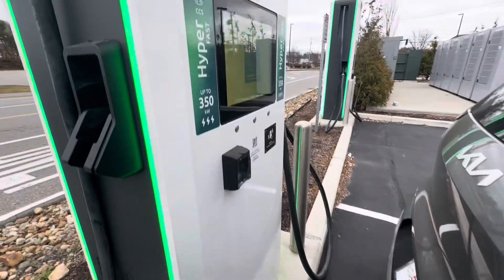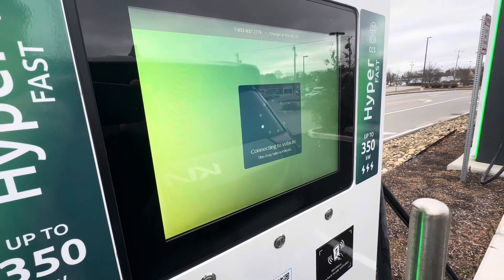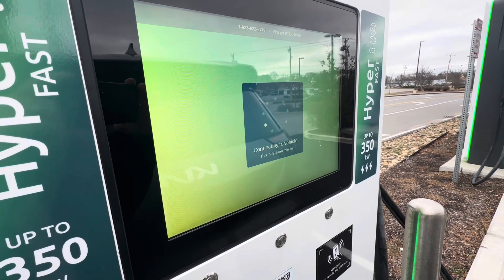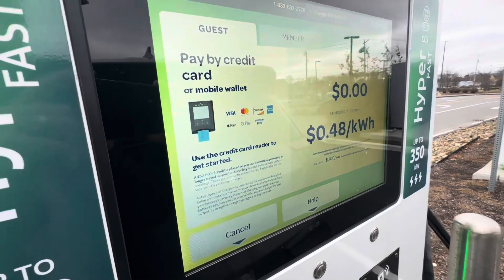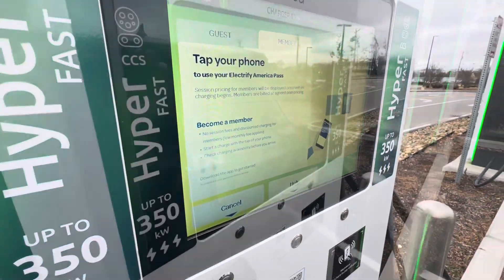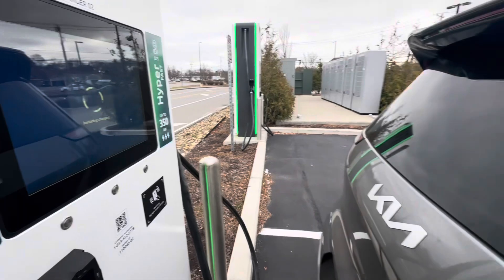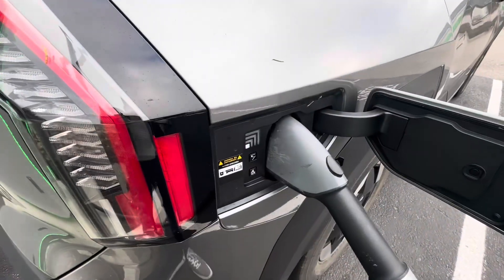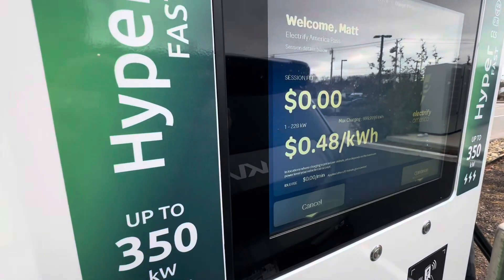Now what? Connecting to vehicle. Tap your phone — take care of it. Payment authorized. Initiating charging. Let's see what's going on here. Clicked on. Here we go.